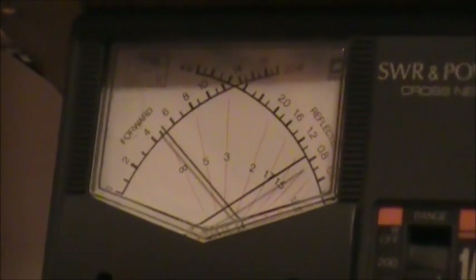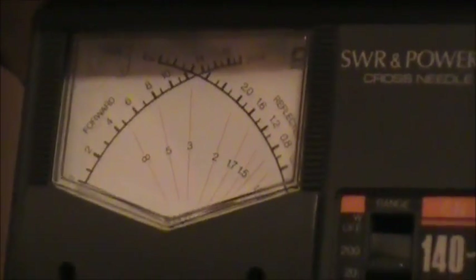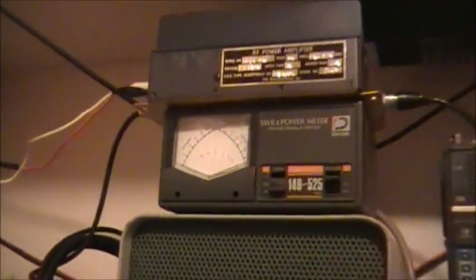We're aiming for 45 watts. Right now, the power is disconnected from the amplifier. Testing 1-2-3-4-5, VO1 MDS testing — that's 5 watts. Should be plenty enough to drive her to 45. So we'll put the power on. Now she's connected up to the amplifier. Let's see what happens.